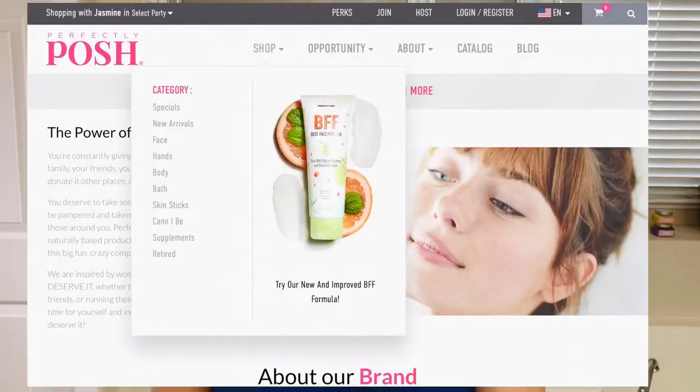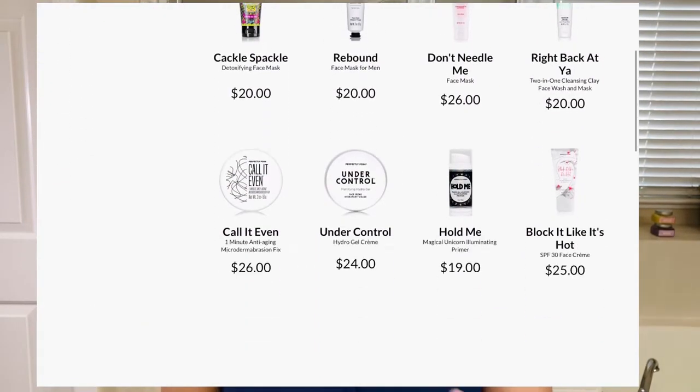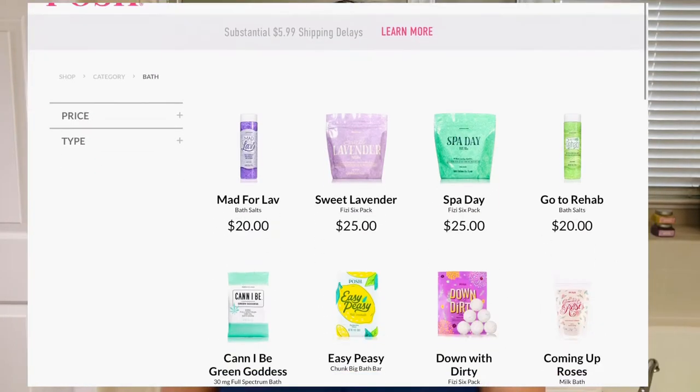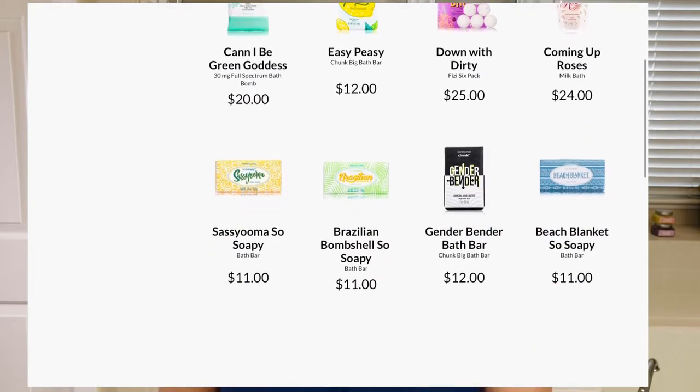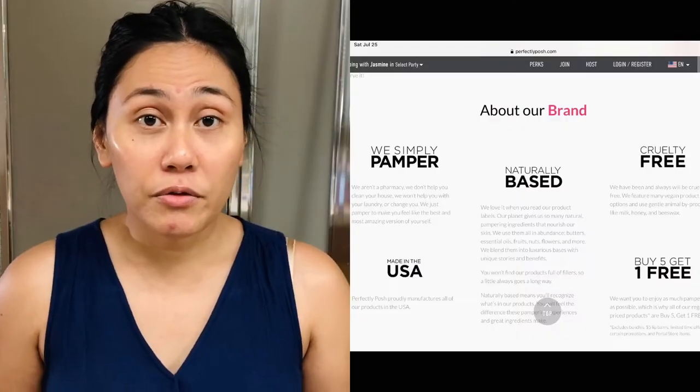I don't know if you guys have heard of this brand before, but it's all about pampering products — skincare, baths, masks, lotions, relaxation oils, and creams. Everything that has to do with self-care, this brand carries. It's all naturally based products and they are cruelty-free. I'm always on a hunt for skincare products that are all natural, vegan, and cruelty-free.